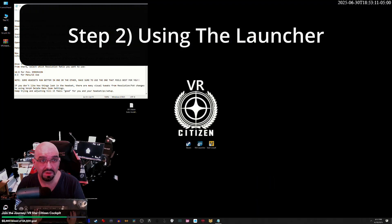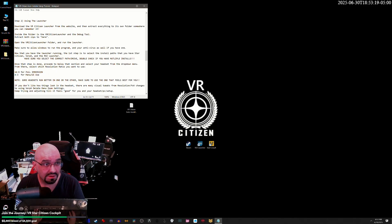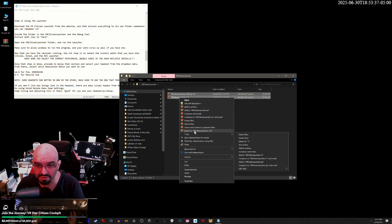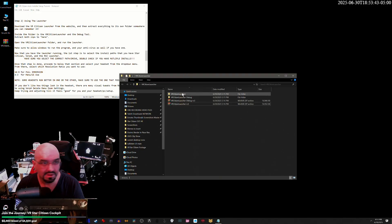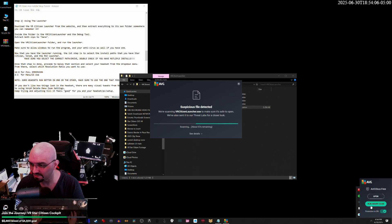Download the VR Citizen Launcher from the website and then extract everything to its own folder somewhere you can remember it. Right click, extract to VR Citizen Launcher. Inside the folder is the VR Citizen Launcher and the debug tool. Extract both zips here — right click and extract to here. This should create two folders, one with a debug and one with a launcher. Go ahead and click into the launcher folder and run the launcher. Make sure that you allow Windows to run the program, and turn off your antivirus if you have one.